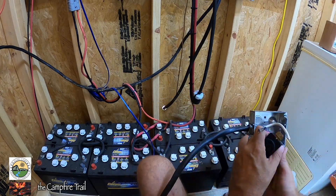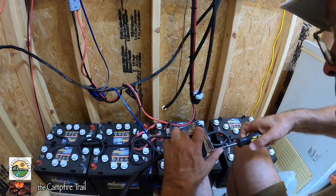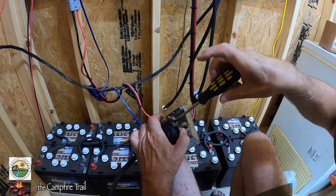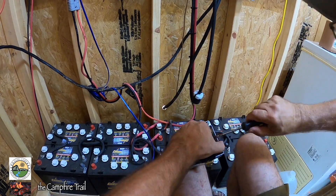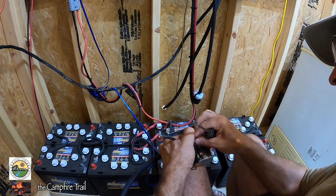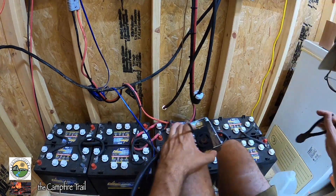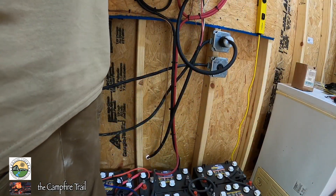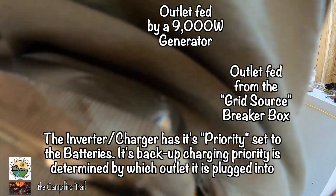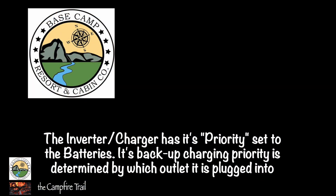If we lose grid power for any reason, we have enough power from these battery banks and the inverter to take care of everything in the cabin. Technically we're not 100% off-grid all the time, but if the power went out we could easily function that way without any problem. It's about giving ourselves the most options possible — running bigger equipment on grid power when we want, and at some point when I have more confidence in our solar system we may disconnect entirely. But right now we're running a hybrid system where the biggest majority of power comes from the solar cells and battery banks. If you've enjoyed this video give it a like and a share, and don't forget to hit the subscribe button and the notification bell — see you next time.